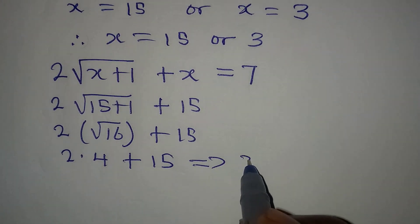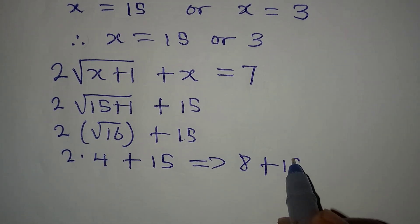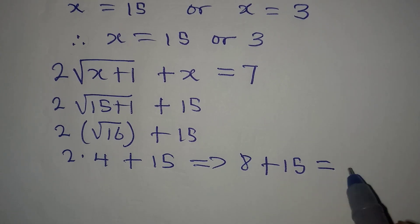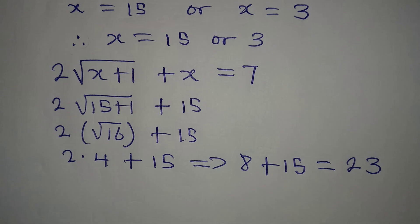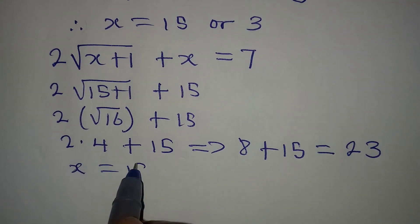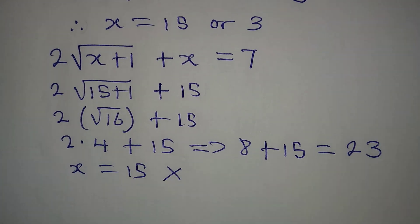2 times square root of 16 is 2 times 4, which is 8, and then 8 plus 15 gives us 23. That is not equal to 7, which was on the right-hand side. So we can conclude that x equals 15 is not a solution.